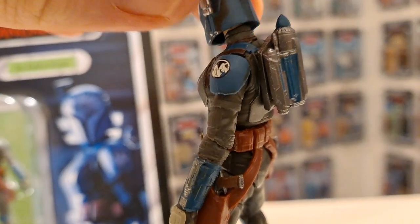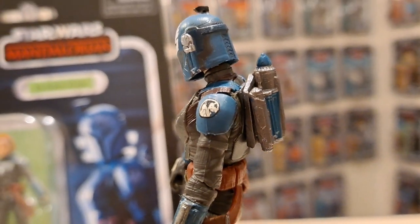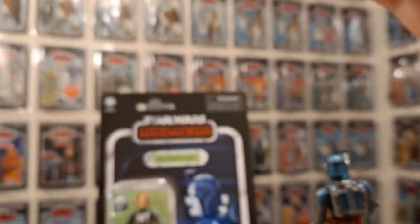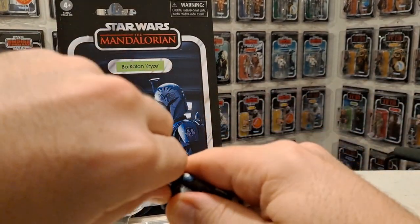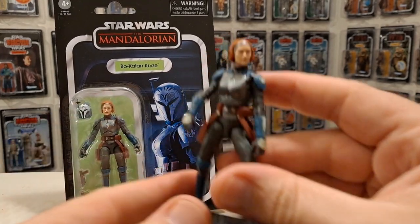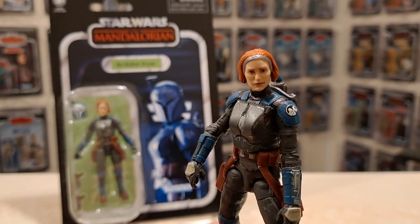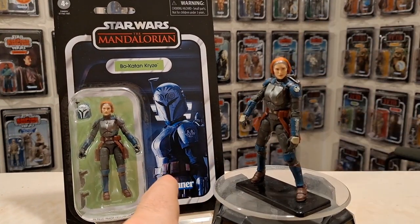Let's have a look at that logo there — has that got something to do with the House of Kryze? Clan Kryze? You've got Clan Vizsla, Clan Wren, all that. Be interested to see what happens in Season 3 though — very interesting trailer that we've just watched. I was going to review that and never got around to it. It's been out for weeks. So there you are ladies and gentlemen, Bo-Katan Kryze. Thank you very much for joining me. I hope I haven't pronounced her name correctly. Do subscribe for more. This has been Only One Kenobi.